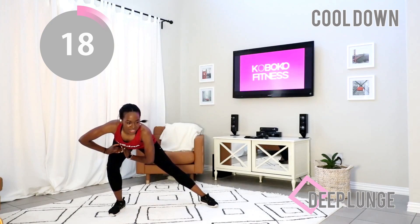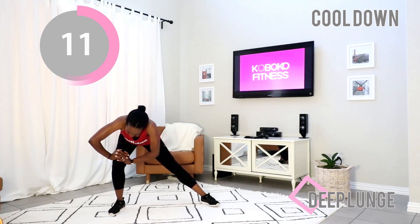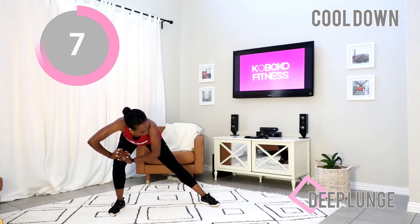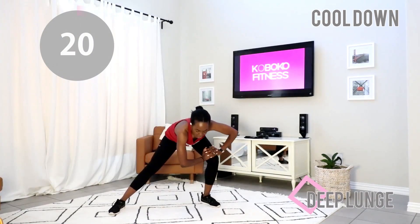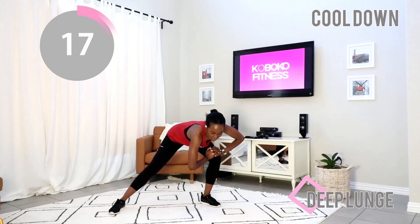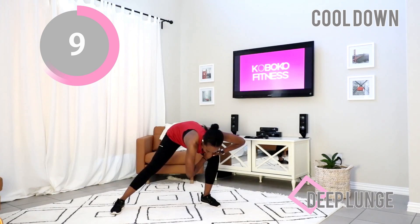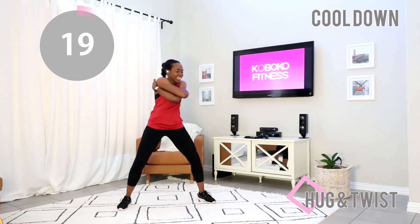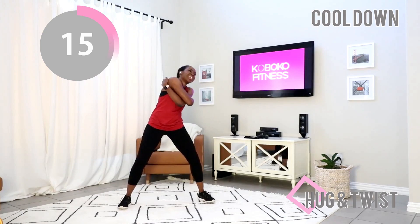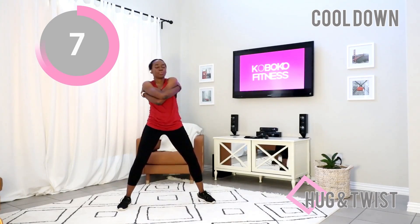You worked out today! Give me a nice deep lunge, just go deep into it. You did some hard exercises today — just think about everything you've done. Switch to the other side, deep lunge. If your body is like 'uh-uh not today,' do whatever stretch feels good to your body. Just breathe. Give yourself a big hug — I want to remind you that you deserve love, you are lovable, you are awesome. You always think you can't and then you do it anyway — that is awesome.